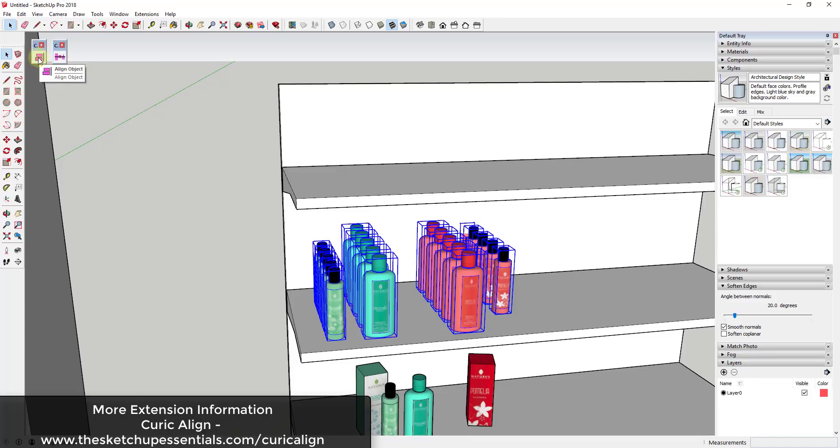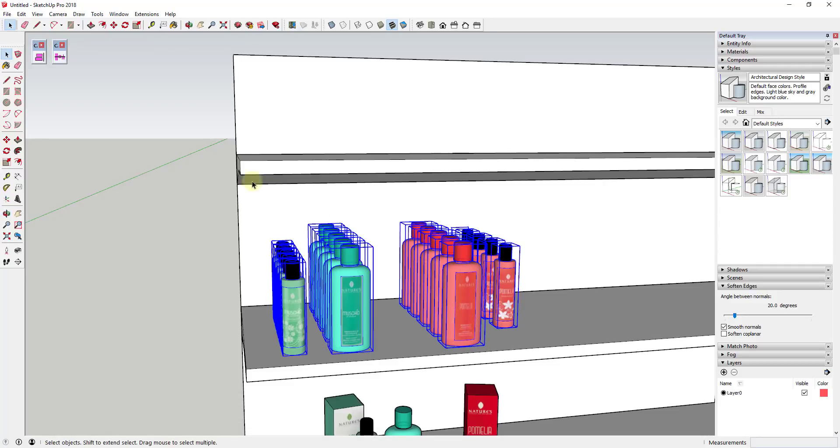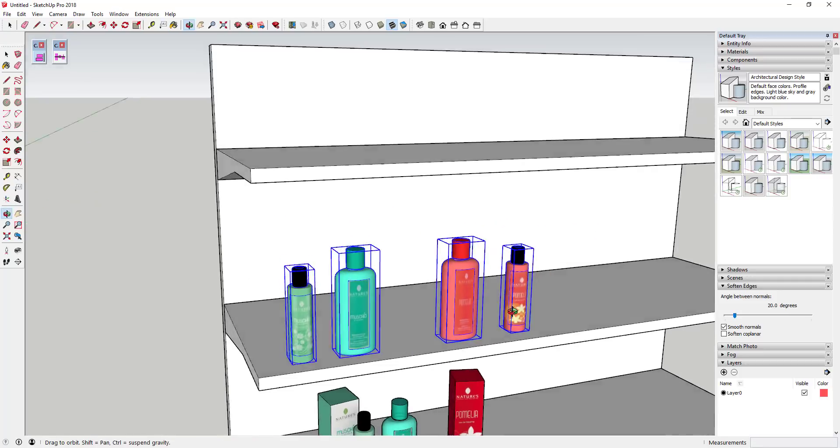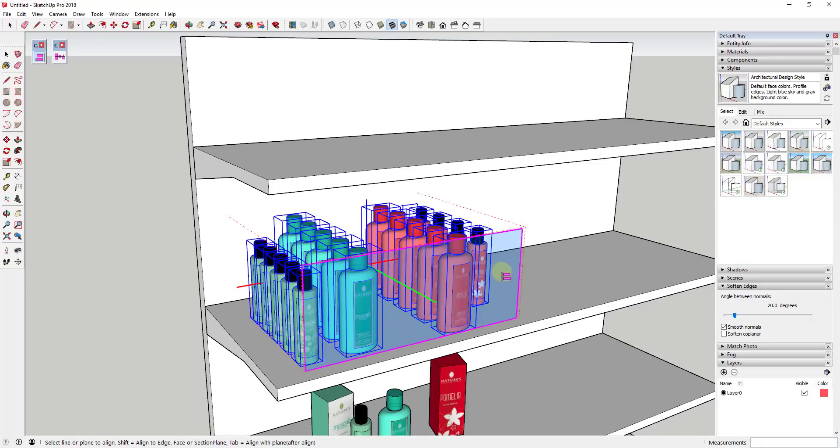Generally what I'd do instead of moving these and lining them up manually is use the other Curic extension I've already covered — Curic Align — which lets you align objects within your model. But before doing that you probably want to put each one of these rows in a group, because otherwise if I activate Curic Align, it's going to place a bounding box and since these are all individual groups it kind of smashes them all together.